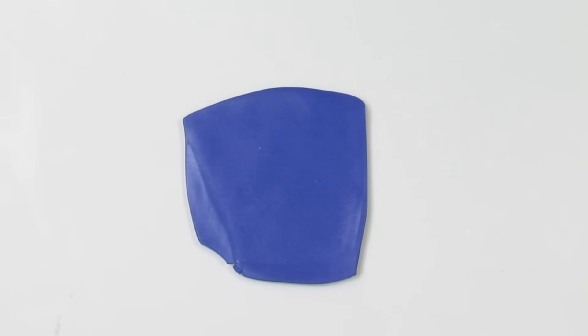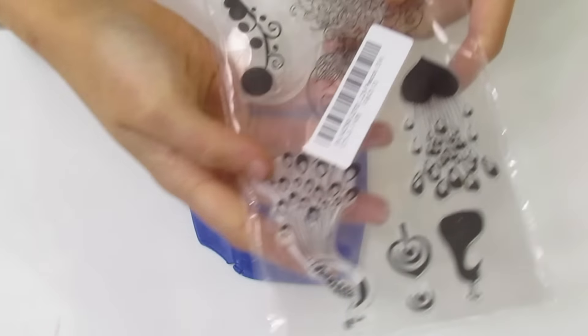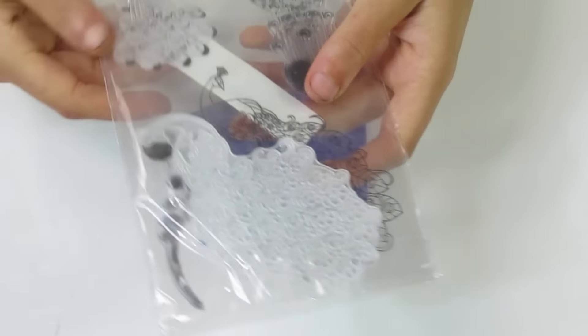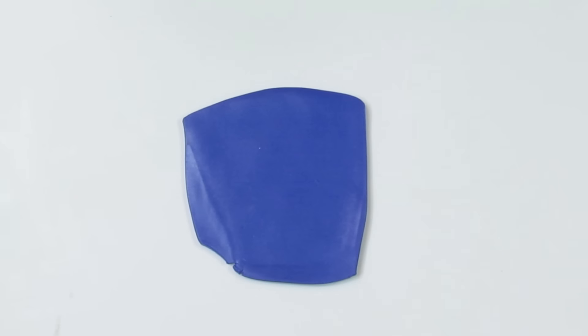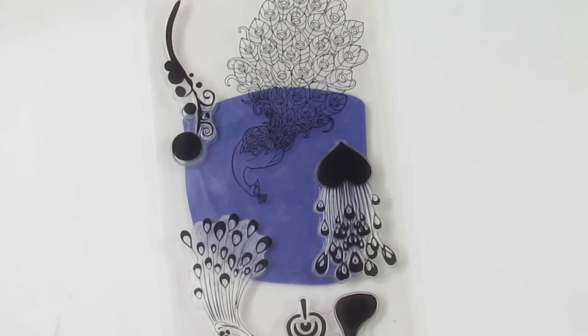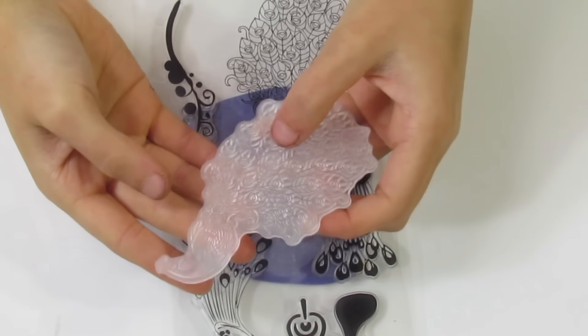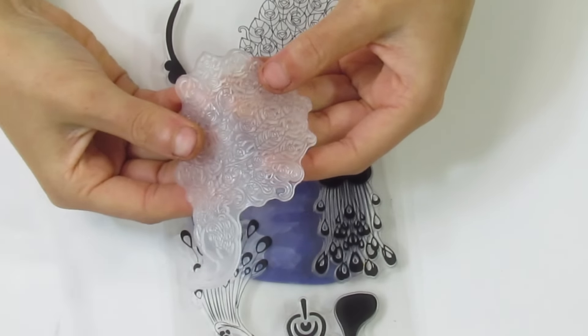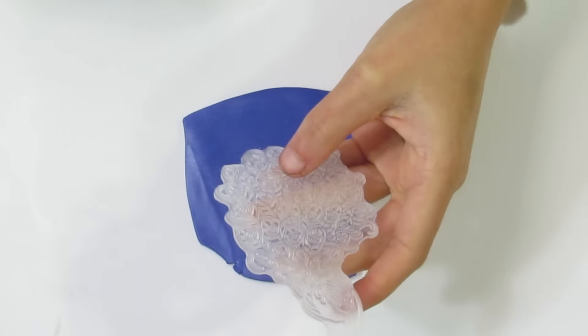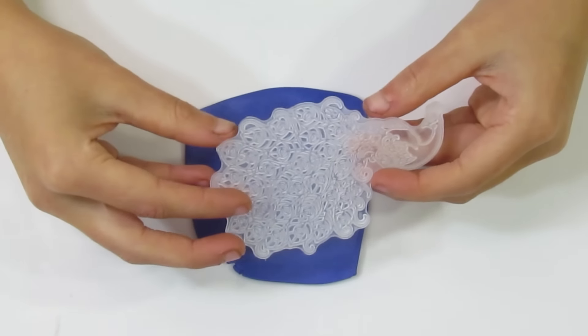We are going to be using some stamps today. I've got some scrapbooking stamps - little acrylic ones. The one we're going to be using today is this Peacock one. I like these because they're just as good as any polymer clay stamp, they're different, you can get them really cheap on eBay, and they work really nicely for mica shifts.